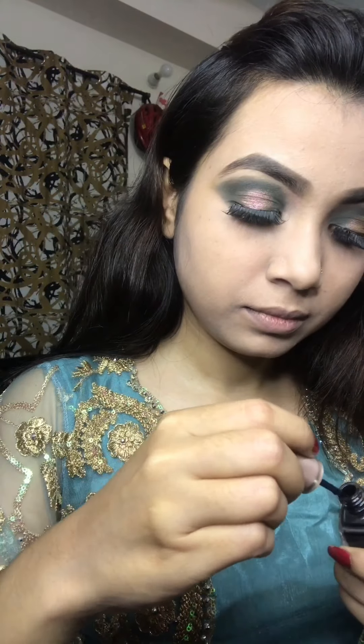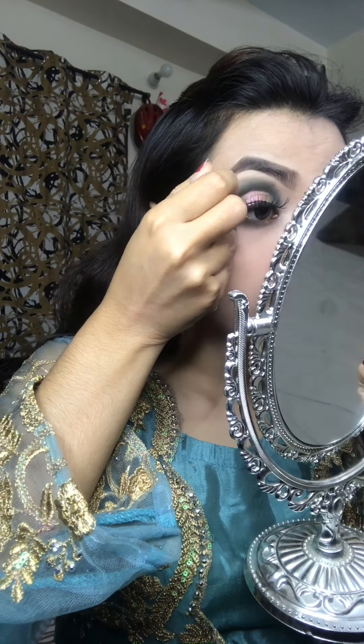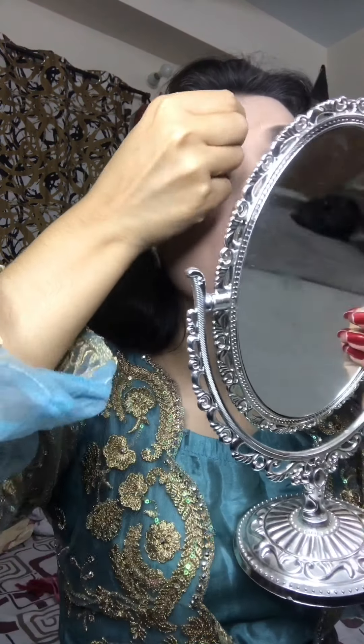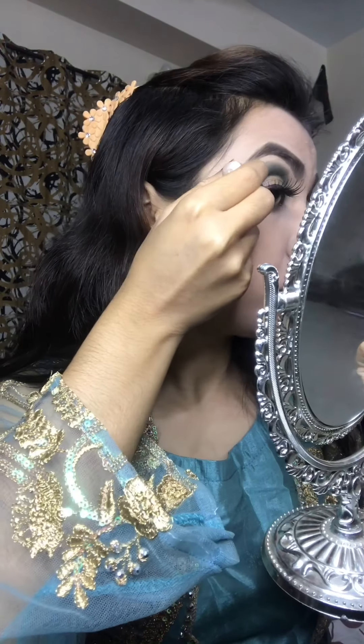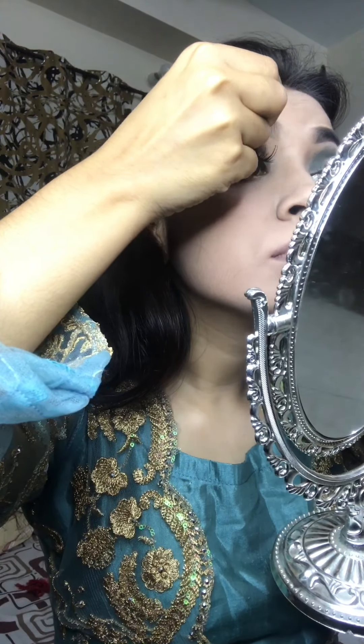I will use the eyeliner for this. I will use the eyeliner for the same time.